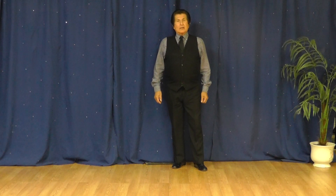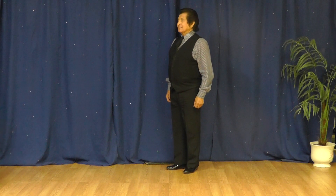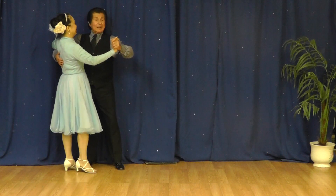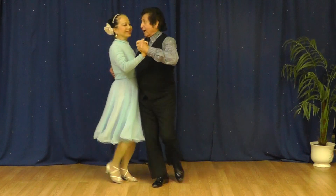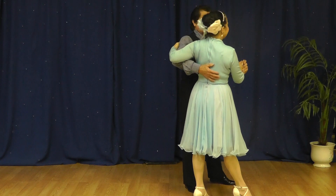Step number ten, the promenade pivots in American waltz. Ora, please. Ready? Here we go. One, two, three. One, two, three. Thank you, Ora.